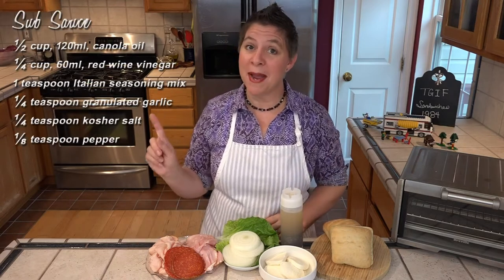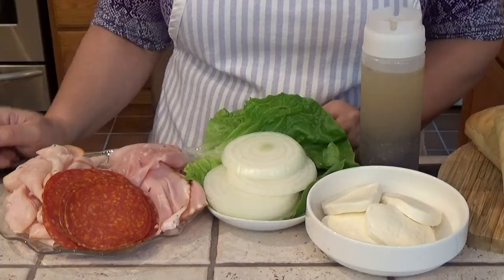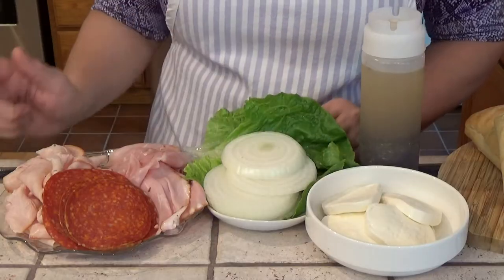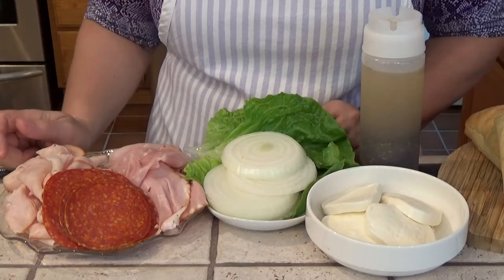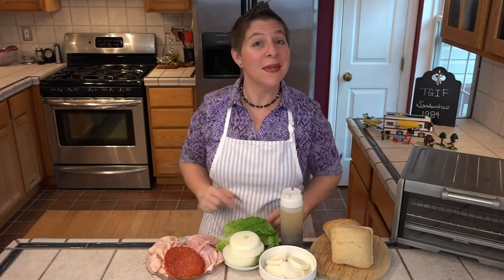We're going to need some sub sauce — I've made my own, but you could just use whatever you like best, or you can make your own too. I have sliced fresh mozzarella, although my husband does like this better with sliced provolone. I've got lettuce and sliced sweet onions. I'm going to be using ham, turkey, and pepperoni — that's what the original sandwich had, although you could use whatever suits your tastes.